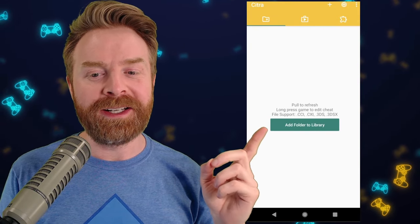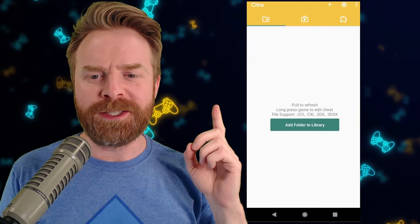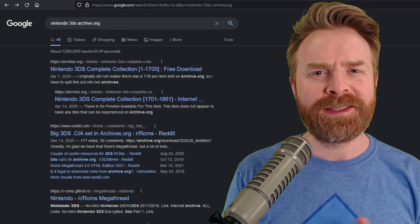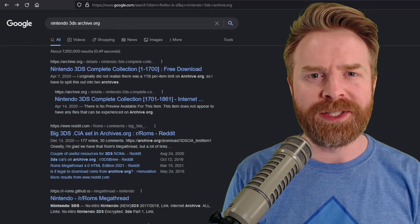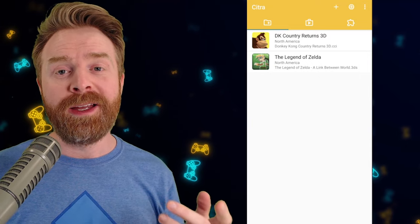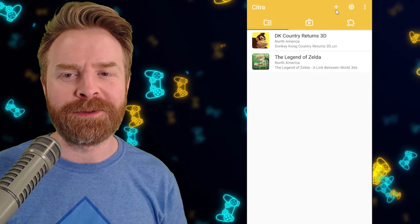The next thing to do is to click 'Add Folder to Library', and this is where you tell Citra where your games are located. Citra MMJ supports .cci, .cxl, .3ds, and .3dsx files. If you don't understand what those file types are, I recommend checking Google. Once you find your 3DS games on your device, click OK and they should show up in the main menu. If you want to change the directory later, just press the plus button in the top right-hand corner.